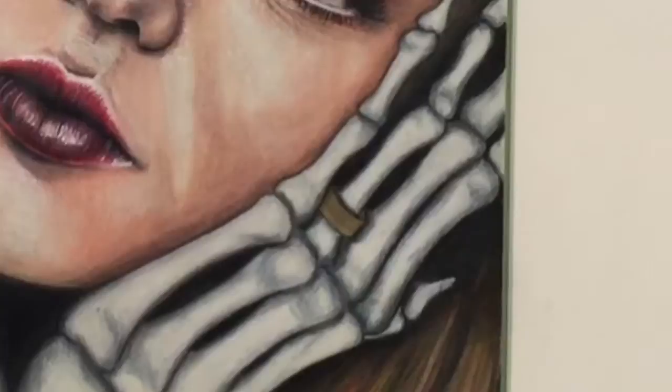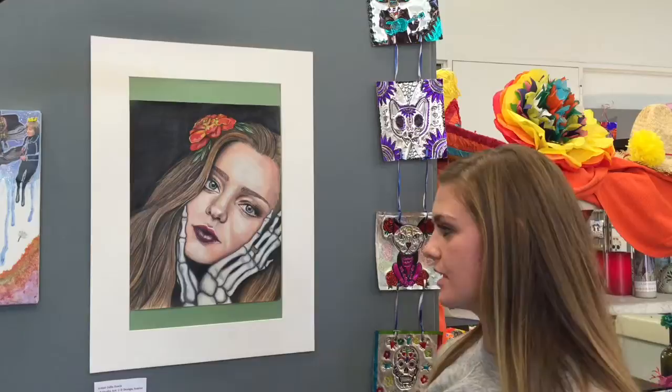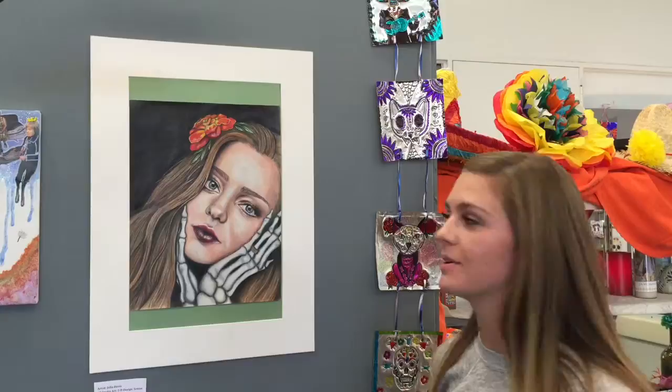I knew I wanted to do a person and I kind of wanted to contrast the beauty and then death, so I just looked through magazines and found a picture that would work for the format I wanted, then found a picture of a flower and combined all of it.